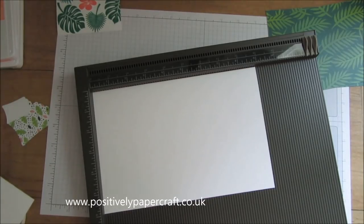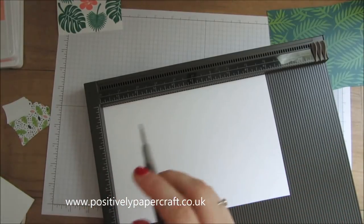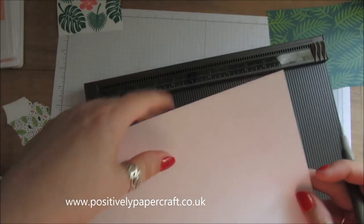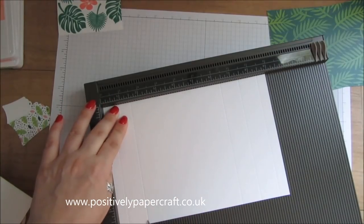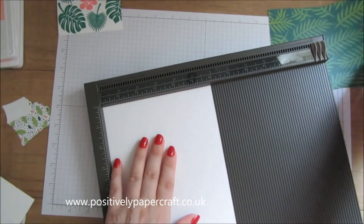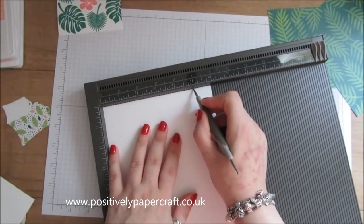With the large piece, you're going to score on the long side at half an inch, one and a half, and two and a half. Then flip it and do the same on the other side: half an inch, one and a half, and two and a half. Turn it straight round so the scores are on the right and score again at half an inch, one and a half, and two and a half. Then turn it to the short side and score at five.